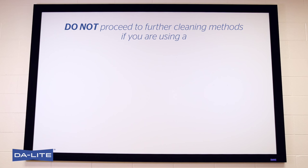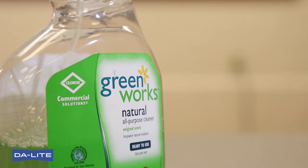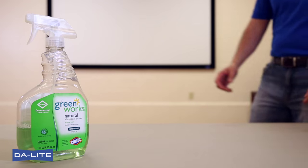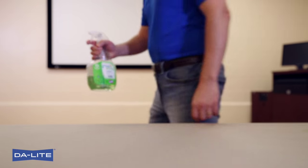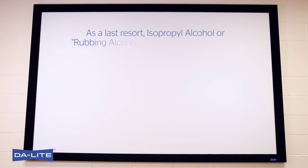Do not proceed to further cleaning methods if you are using a high power, high contrast, Silver Light 2.5, or Silver Matte surface from Daylight. Persistent marks and spots can sometimes be removed using Clorox Greenworks or Formula 409 in place of the distilled water. As a last resort, isopropyl alcohol or rubbing alcohol can be used as a cleaner. This is readily available in drug stores.